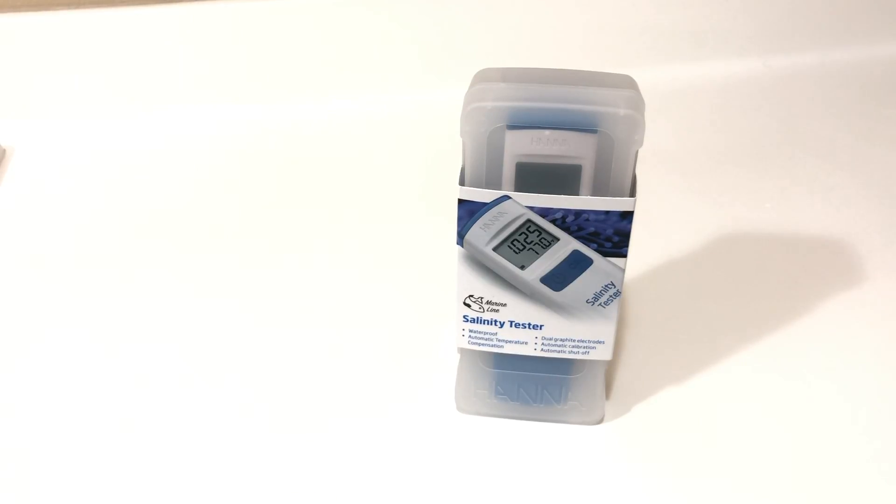Hanna Instruments recently released their brand new salinity tester. Obviously, being a salinity tester, it is specifically targeted to measuring salinity. There's been quite a bit of companies releasing their own versions of pen style salinity testers in the reefing industry.